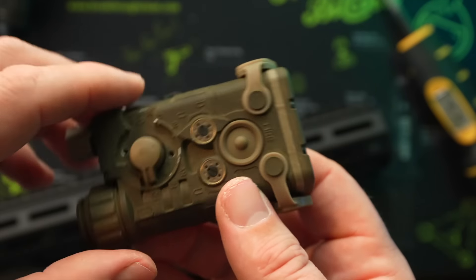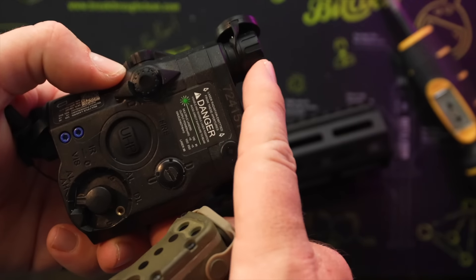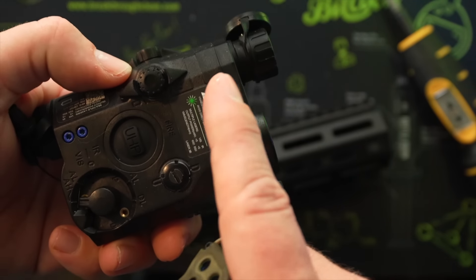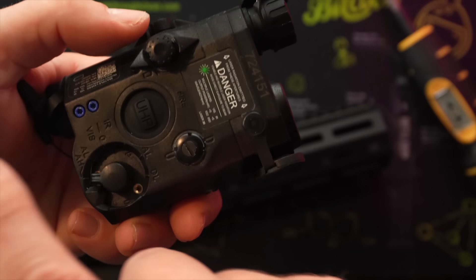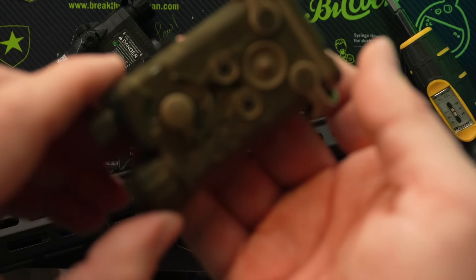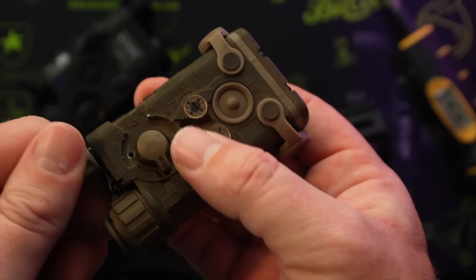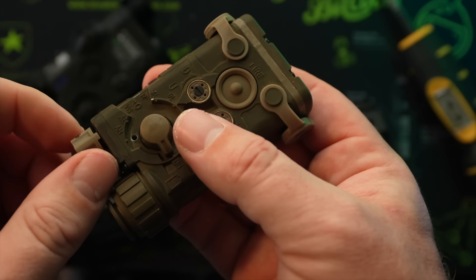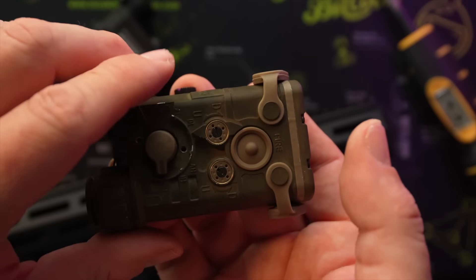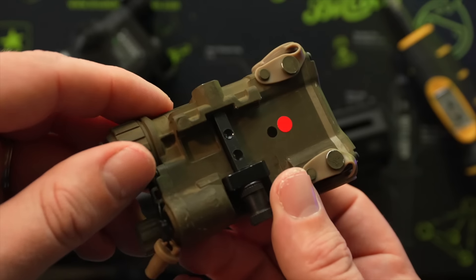There's also a separate zeroing control for the illuminator, which lets you center your laser directly in the middle of your illuminator beam. This addresses one major complaint I had with the PEC 15 — when you changed the flood pattern of the illuminator, you'd lose your zero and the laser would end up bottom right, bottom left, upper right, upper left — all over the place. That big negative with the Somo Gear PEC 15 seems to have been resolved with the INGAL version.